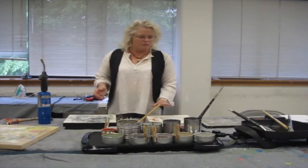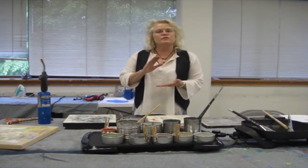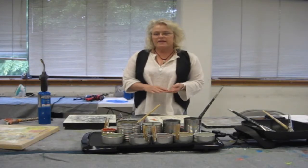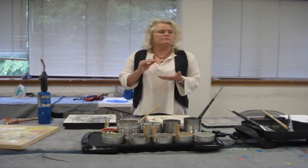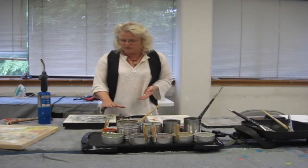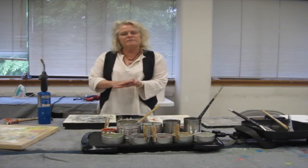One of the great things about the wax surface is that you can transfer images to it, which is wonderful for photographers who are also interested in painting. You cover the images with another wax layer and you can put image on top of image.